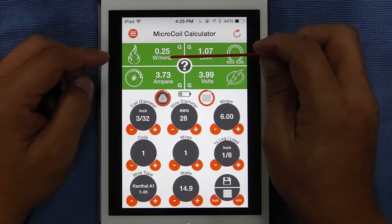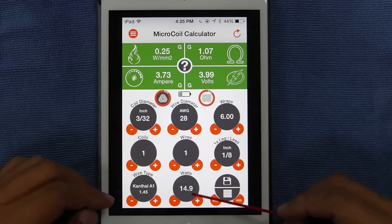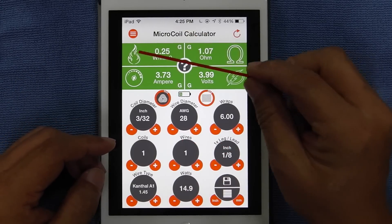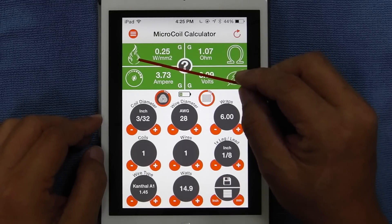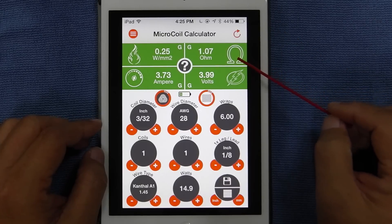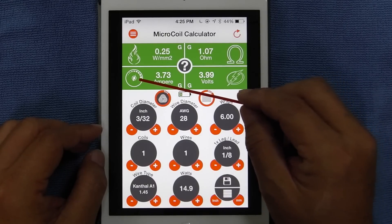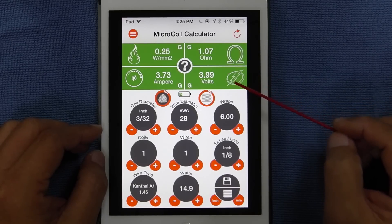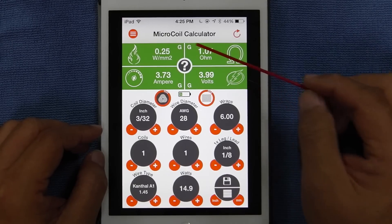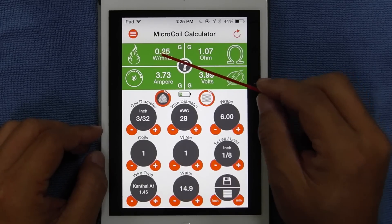You see the green boxes — four of them — and nine circles here altogether, which I'm going to explain. You have your heat coefficient, shown with this little fire icon. Then you have the ohm icon — your resistance. And this is how much your battery is being drained in ampere. And this is volts — the amount of volts it needs for you to fire up, so that you can get to the right amount of heat for the perfect vape.